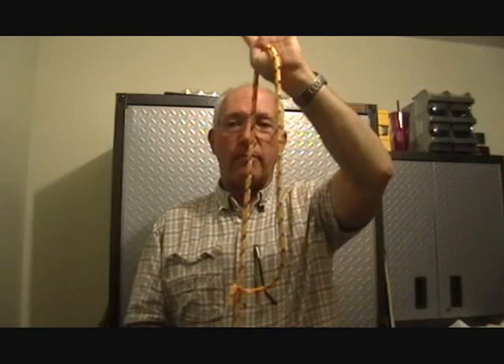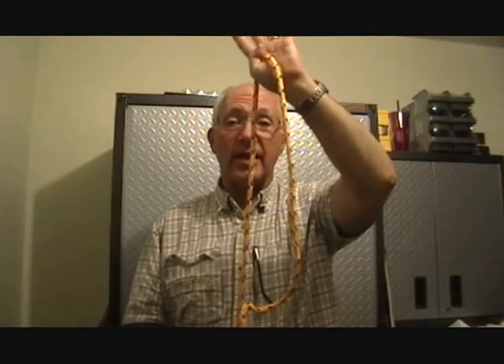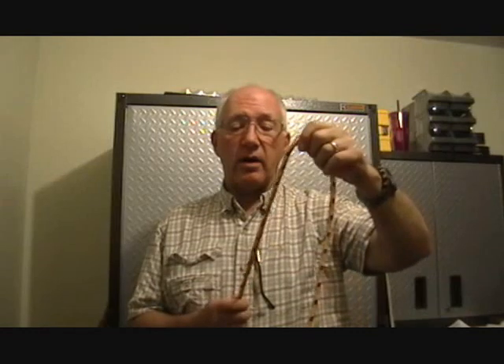Hi there. Quick little video on what's known as the Alpine Butterfly, sometimes called the Butterfly Loop or the Lineman Loop, depending on whether or not you read Clifford Ashley's Book of Knots. This is a very useful knot in load-bearing situations where your rope is vertical, anchored at the top, a load on the bottom — possibly you being that load. And there's a way of tying it I have not seen yet on any YouTube video, which I thought was a little simpler, and I thought I would share that with everybody else.